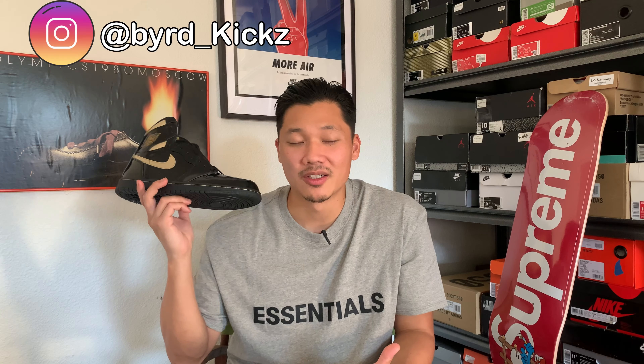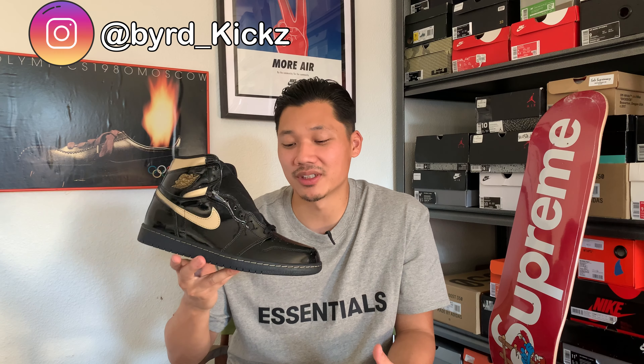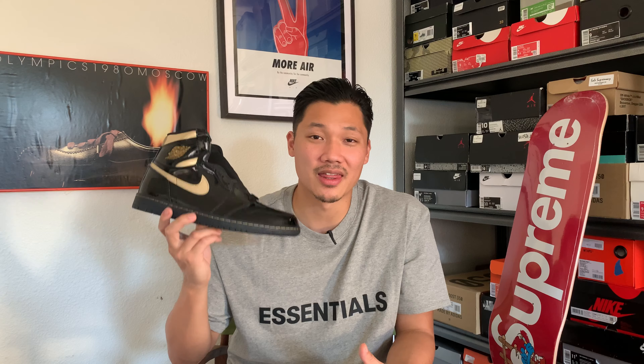These are not my size — they're a size 11.5 and I'm a 10.5 — but shoutout to Bird Kicks for sending me this pair early for review. All Jordan 1s usually fit the same, so if you're a size 10 in a Jordan 1, just get a size 10. Wide footers may want to go up half a size because the patent leather doesn't really stretch — it's a bit more stiff.